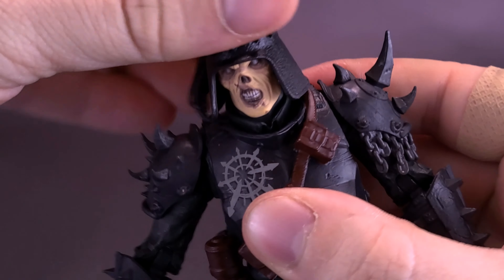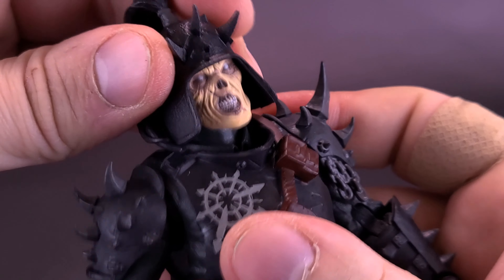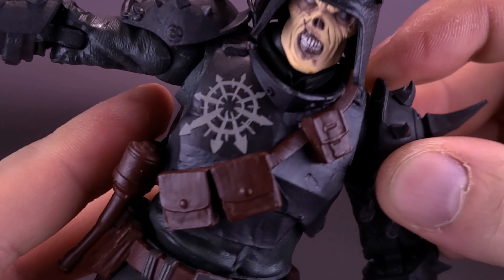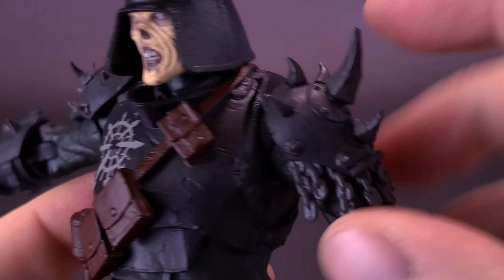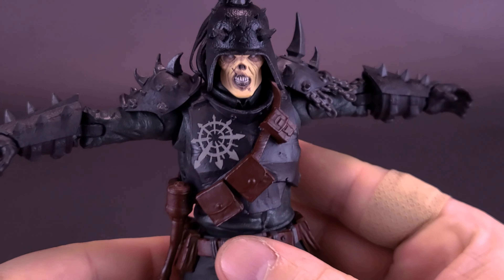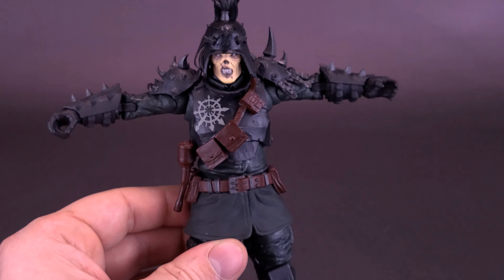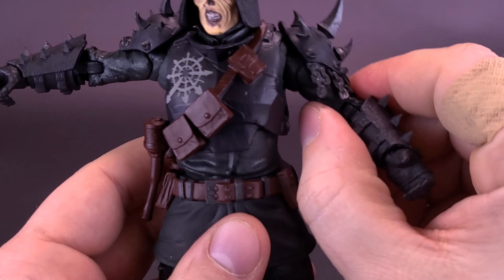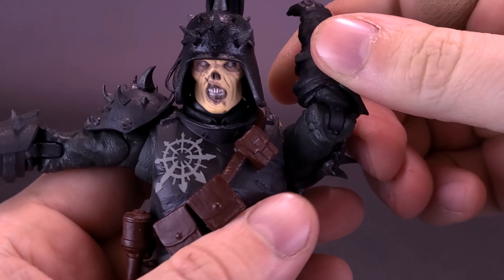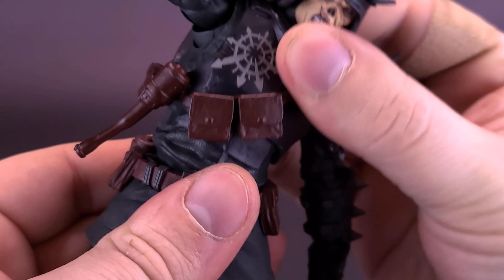For articulation, starting with the Traitor Guard's head — it's on a ball joint, can rotate all the way around, look down and up, and rock back and forth. The shoulders are a little more limited; the shoulder pads are hinged lower down, and with the softer plastic you can almost get a 90-degree angle bend. The arms rotate all the way around, the figure has a bicep swivel positioned higher up than usual, a single hinge on the elbow, and the hands rotate all the way around.